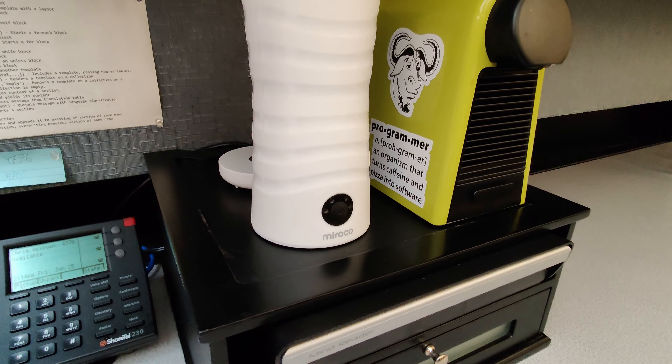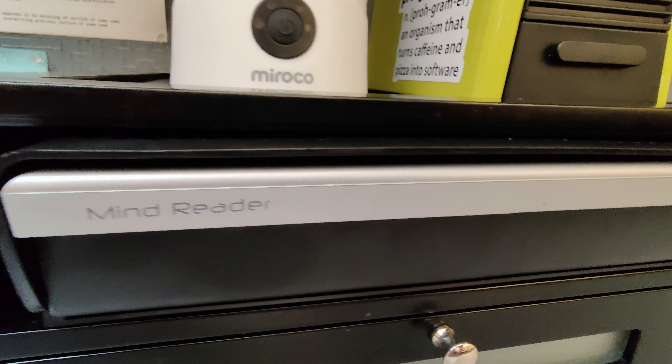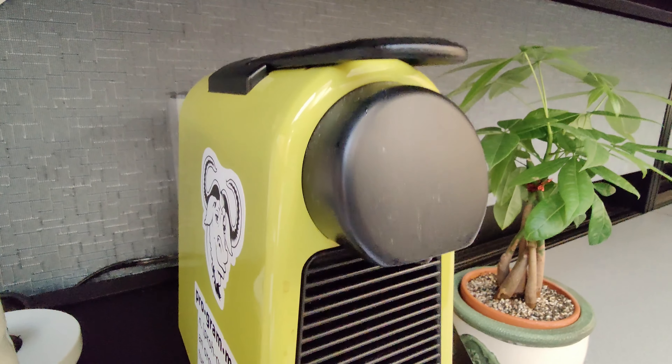Let's take a quick look at this Mind Reader coffee pod organizer. With the pullout tray, your coffee machine can sit on top of it. Here I have slipped it into my small filing drawer.